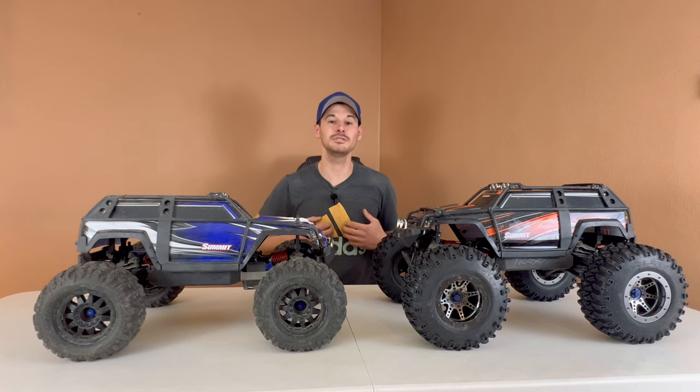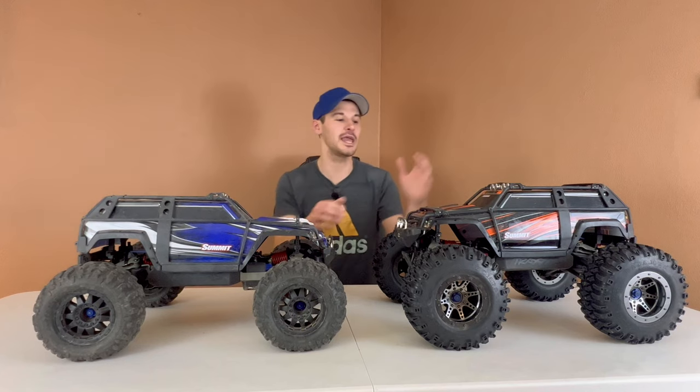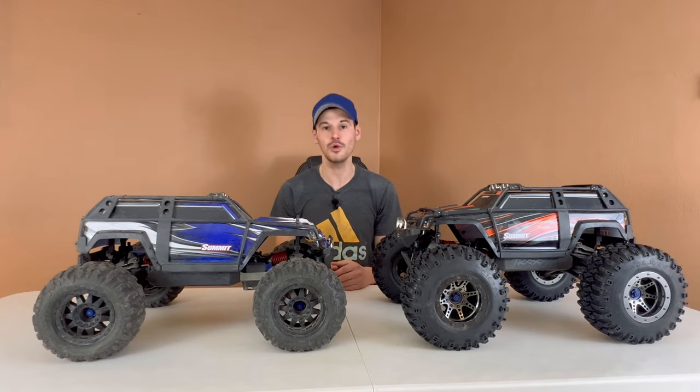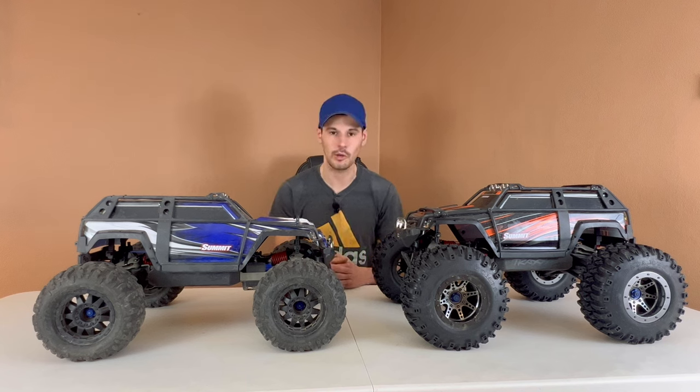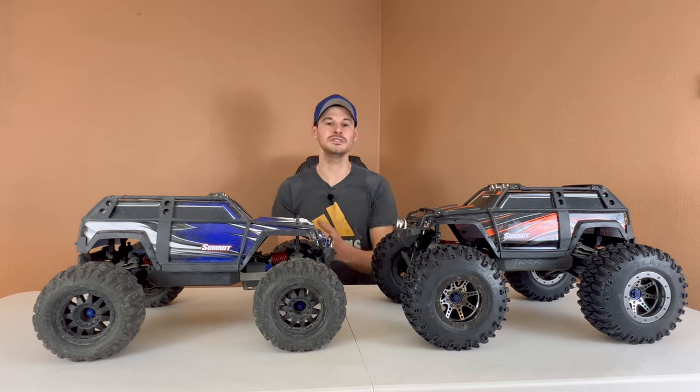Welcome to my channel. My name is Nolan and today I'm going to be talking about a brushless Traxxas Summit versus a brushed Traxxas Summit. I want to touch on this topic because a lot of people get Traxxas Summits and the stock power is pretty underwhelming, so they think to themselves, why don't I just upgrade it and throw in a brushless system.